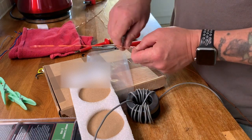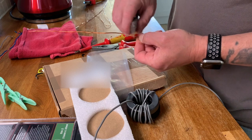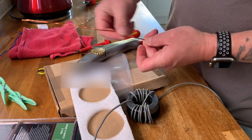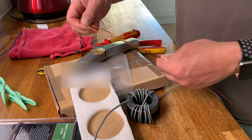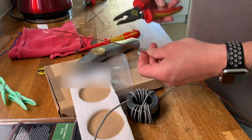It really is important to get as much of the enamel coating off of this area as possible, otherwise it won't solder particularly well. You also need to make sure that the winding is as tight as possible. I hold it with a pair of pliers and then do the twists with a screwdriver, as you'll see now.